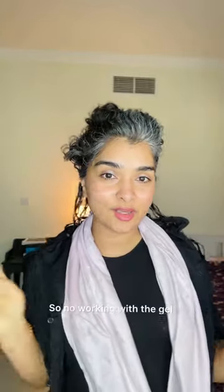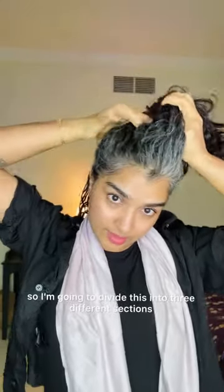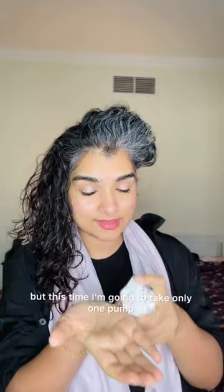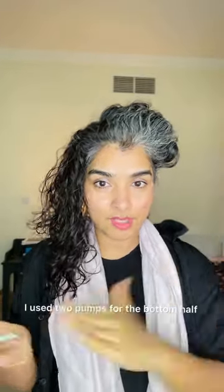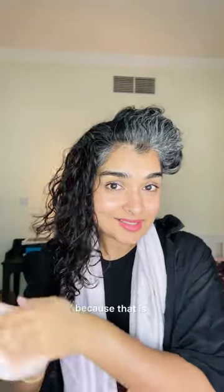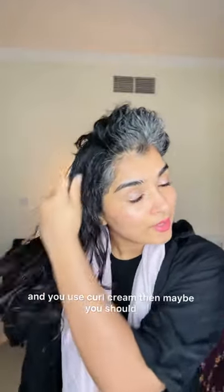I'm just going to scrunch the gel in. Now I'm going to work the top half of my hair. The top half is really thick so I'm going to divide it into three different sections. Same thing — I'm going to use cream first but this time only one pump. I use less and less as I go toward the top because that's how I get volume. If you feel like your hair is weighing down and you use curl cream, maybe you should use less curl cream.